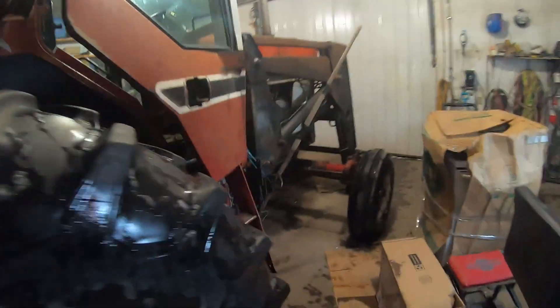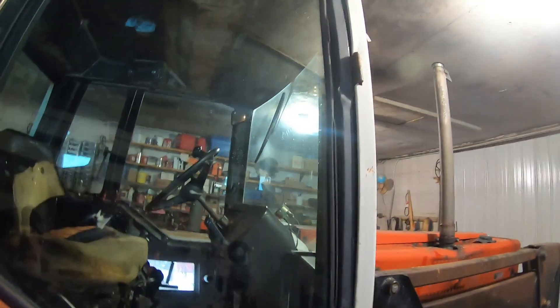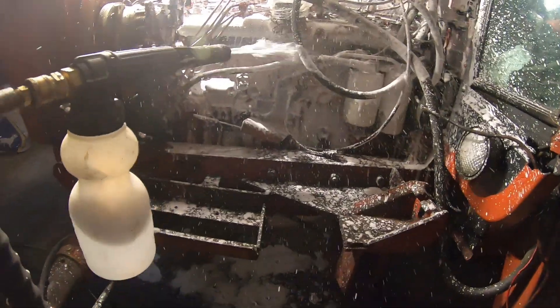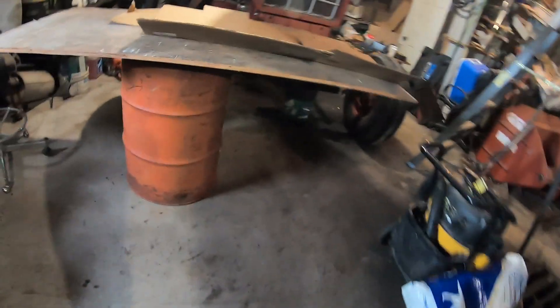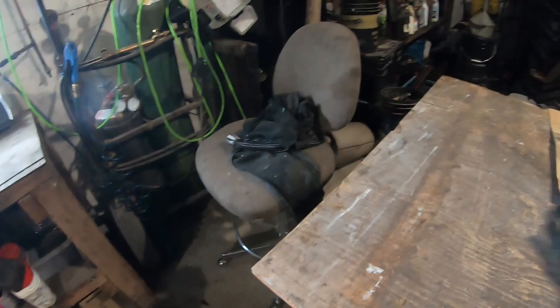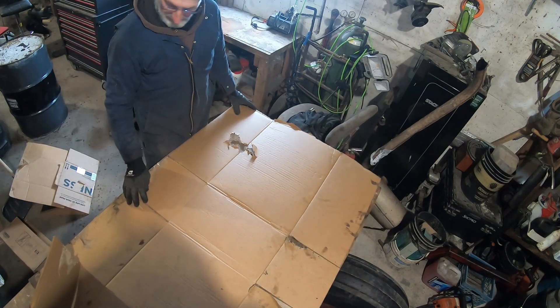This door doesn't close very good - I bent it over there and I'm not sure how I'm going to fix that. I'm making another table: I got 45-gallon drums as the base, a piece of old plywood on top, and I'm putting some cardboard over it to keep everything clean. This plywood isn't the best, but it doesn't quite fit anyway.